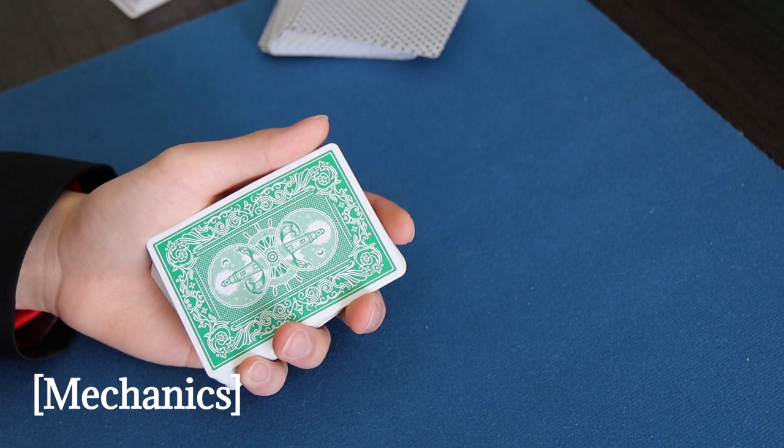The palm we're going to be talking about is the Hofsinzer bottom palm, which you can do with a single card or multiple cards. The Hofsinzer bottom palm was first created by Johann Nepomuk Hofsinzer back in 1910, first published in a book called 'Carton Curse' — a German book that roughly translates to 'Card Arts.' The place I learned it from is 'Expert Card Technique,' published in 1940 by Jean Hugard and Frederick Braue.